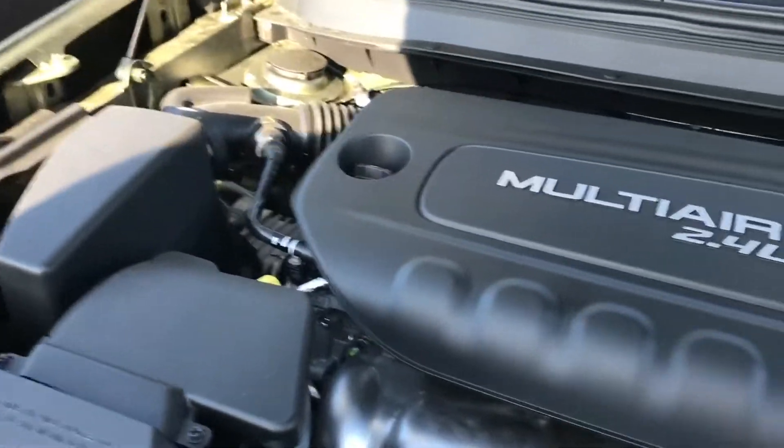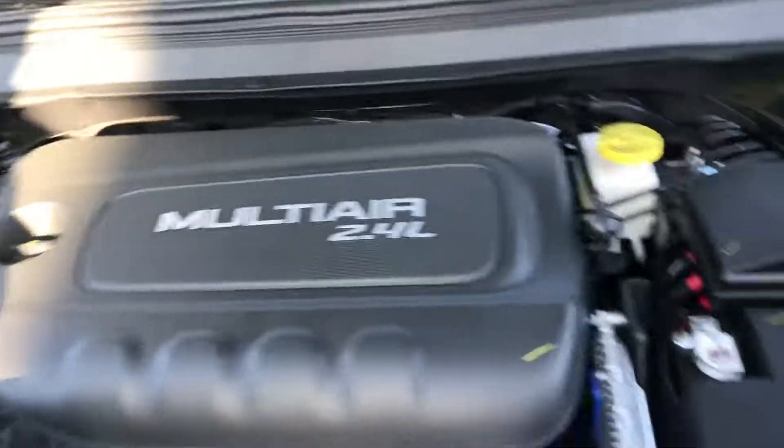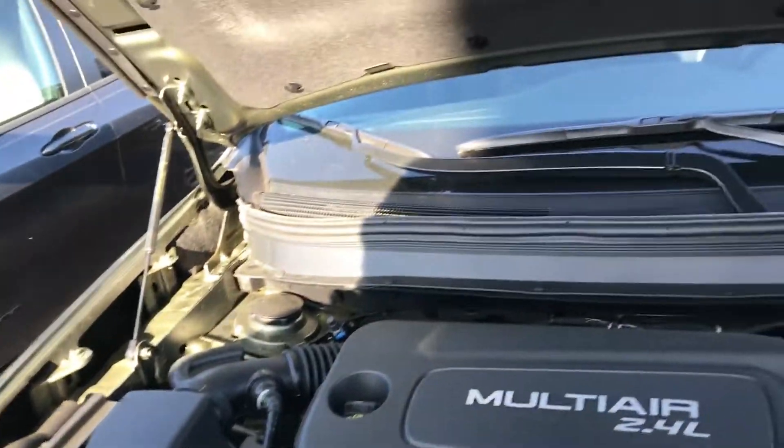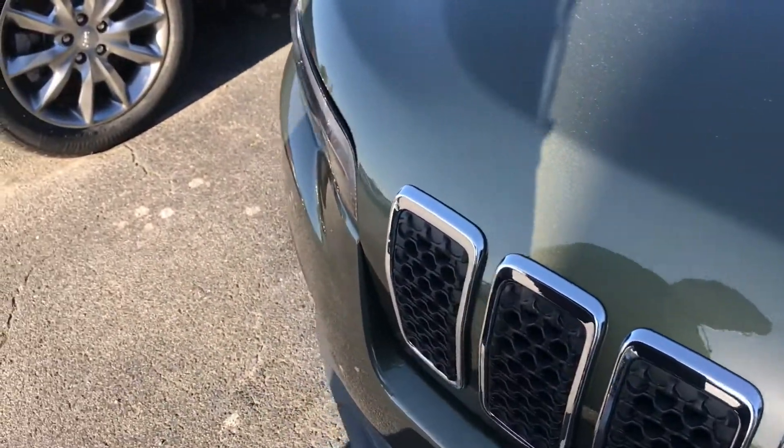This does have a 2.4-liter — I want to say it's a four-cylinder. It's a pretty good engine. These things will last you at least maybe 500,000 miles.